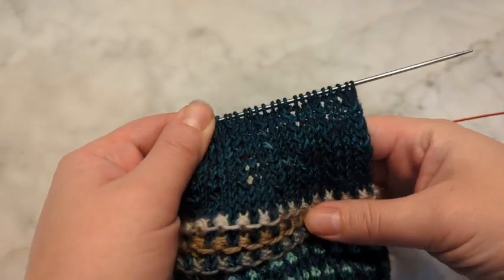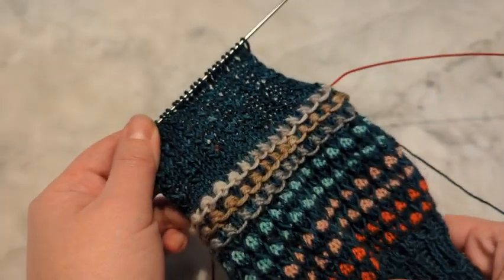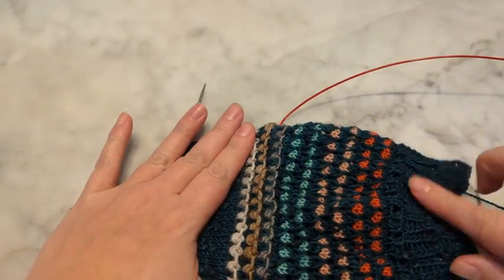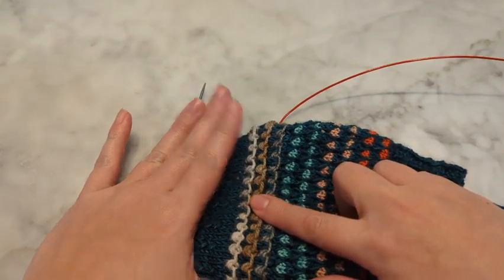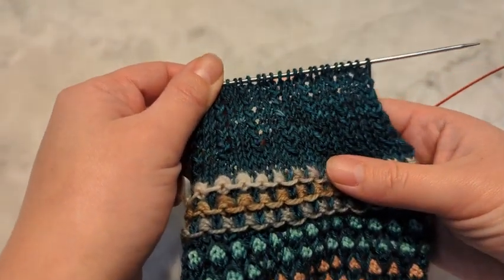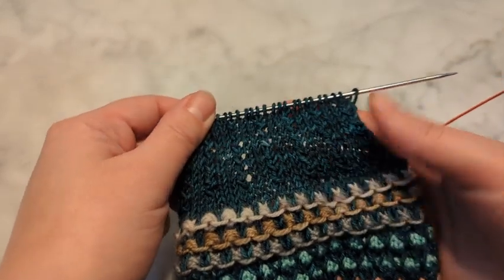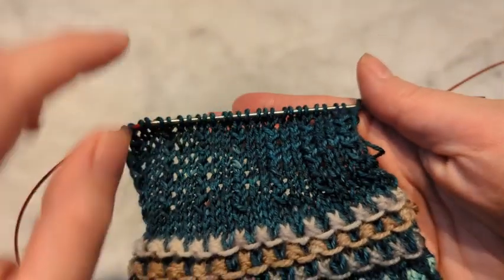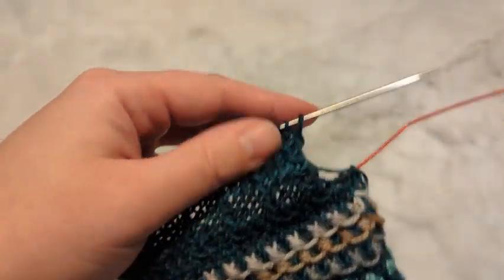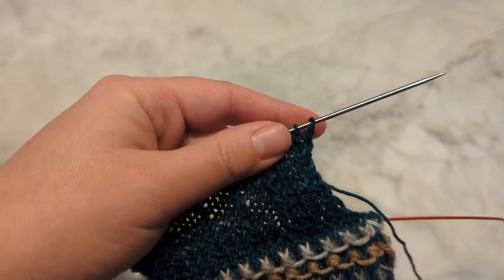Hello, it is now day four of our mystery knit-along. You can see I finished my other clues — this was day one, day two, and day three. I am on the heel flap; I've already started it just so you could see it. It's creating these little ridge rows called rib stitches, and I'm going to show you how to do those rib stitches.